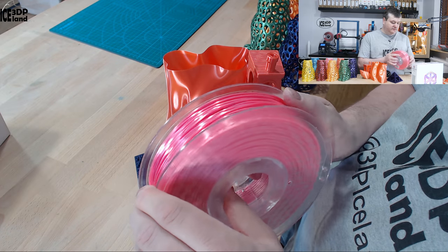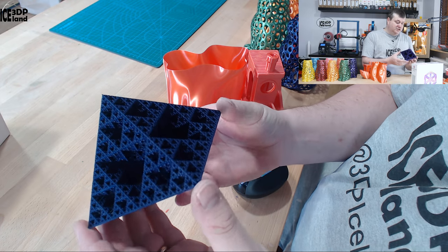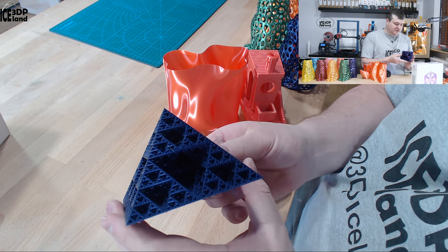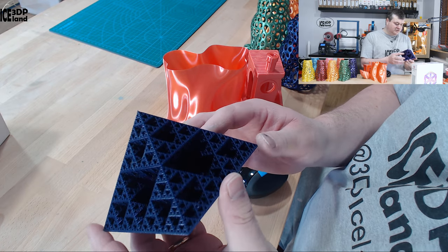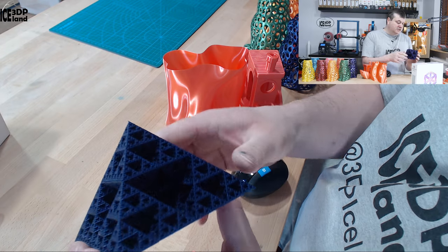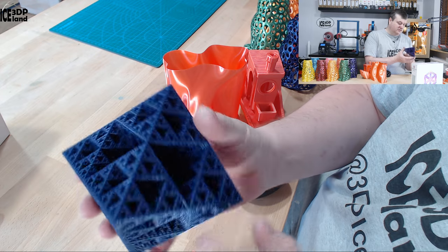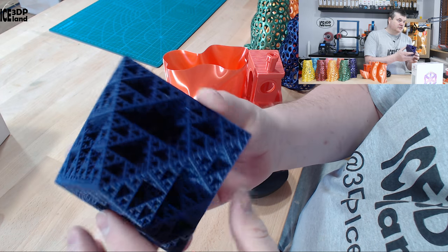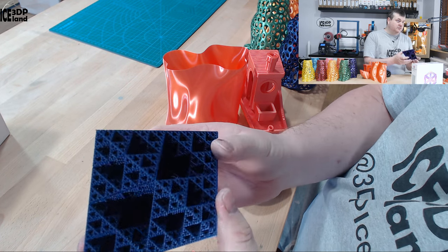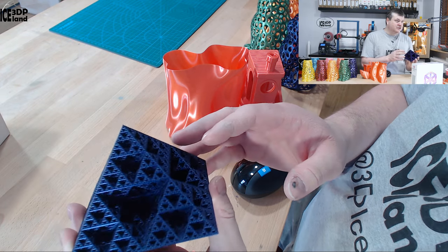Here's one object I printed — it's an infinity triangle, a model made up of triangles that holds its shape very nicely. This is printed in nightshade purple, which is a very dark purple that may show up on camera as black or dark blue, but it's a beautiful purple color. It's an excellent model and it's printed in vase mode, so it's a very light print.